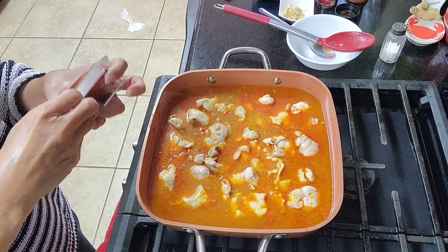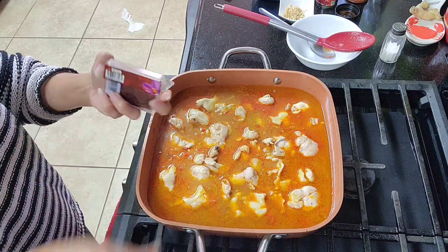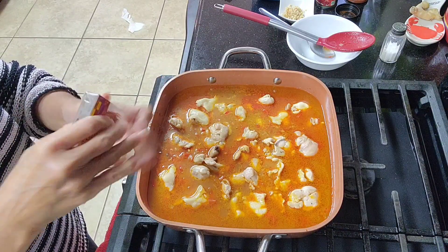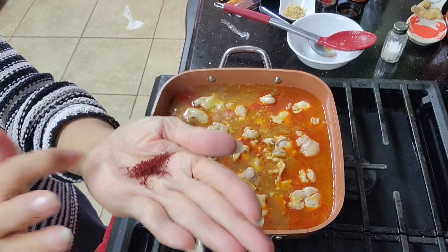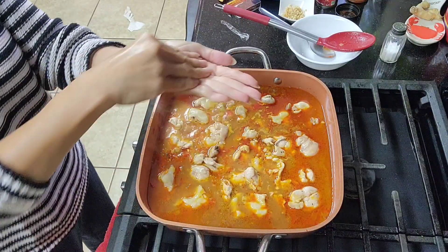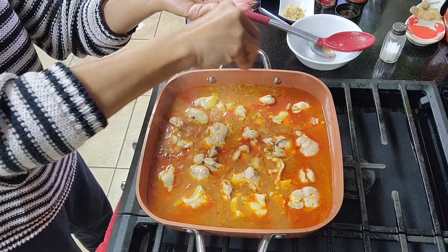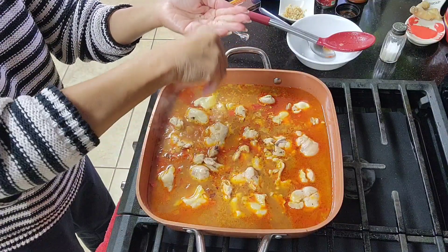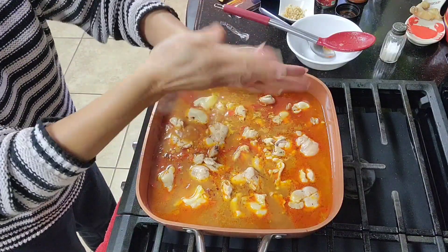The saffron! You can add this before adding the broth, but that's okay. I have less than half a teaspoon of saffron and I just want to crush it before adding it in.